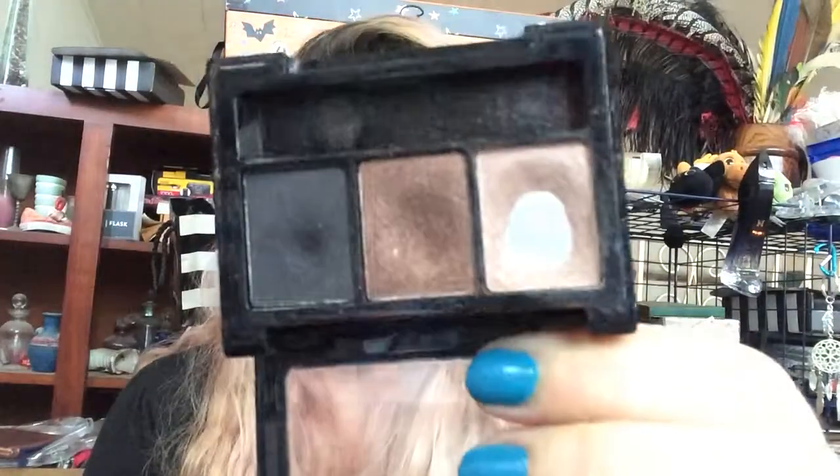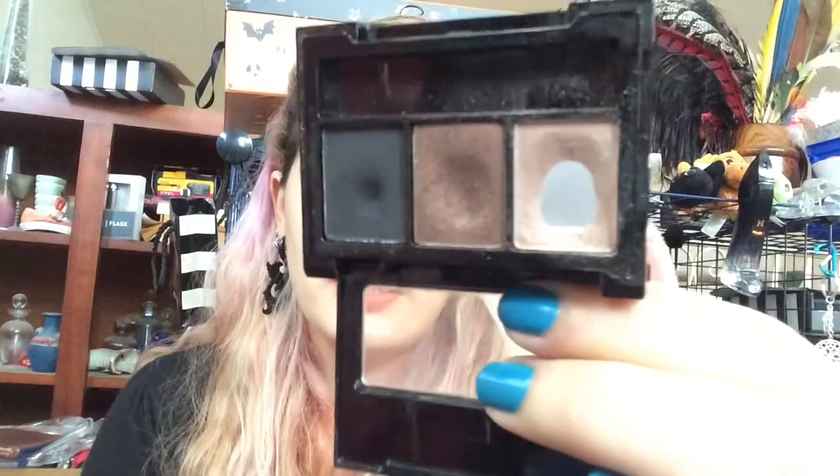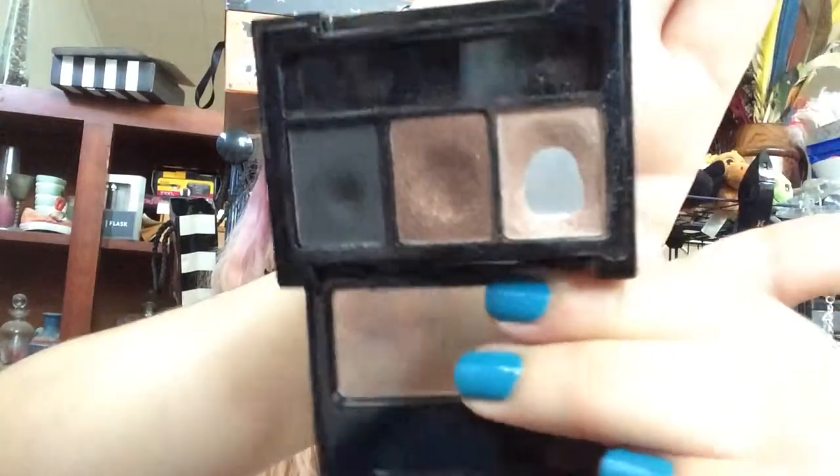Slow progress, slow and steady — I'll get there. I've been focusing on my Baby Pan That Palette, and here I am with that. The pan just keeps growing, it's beautiful. I've been using this middle shade quite frequently.